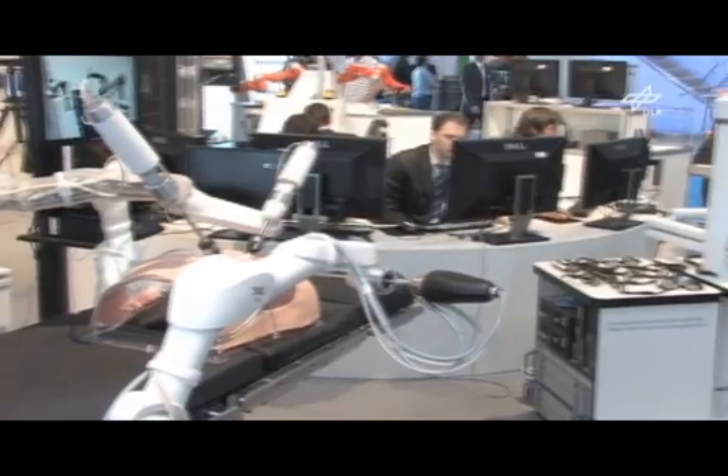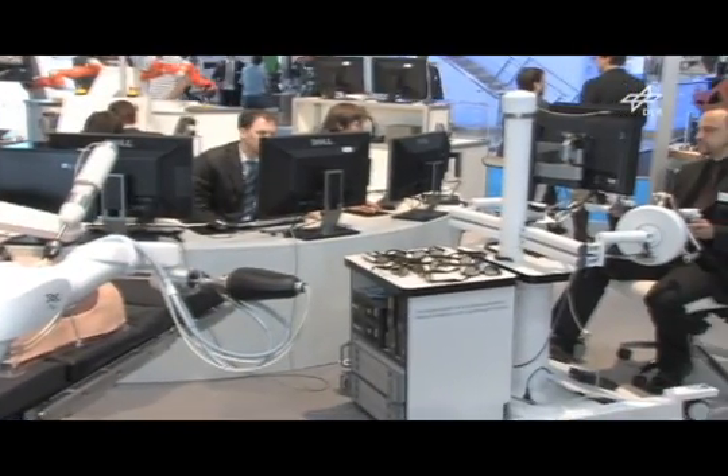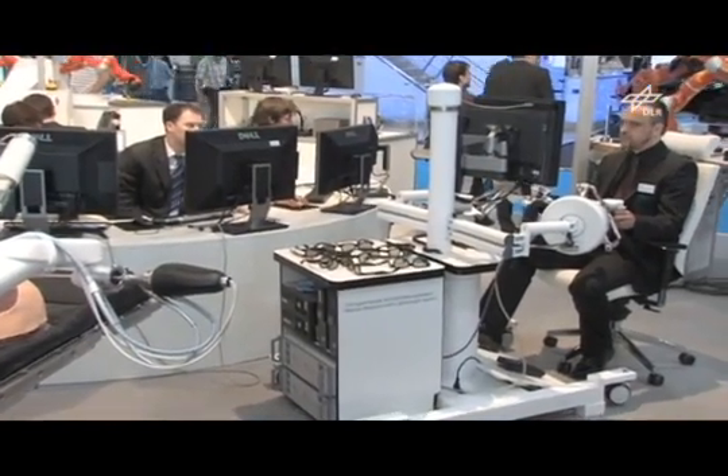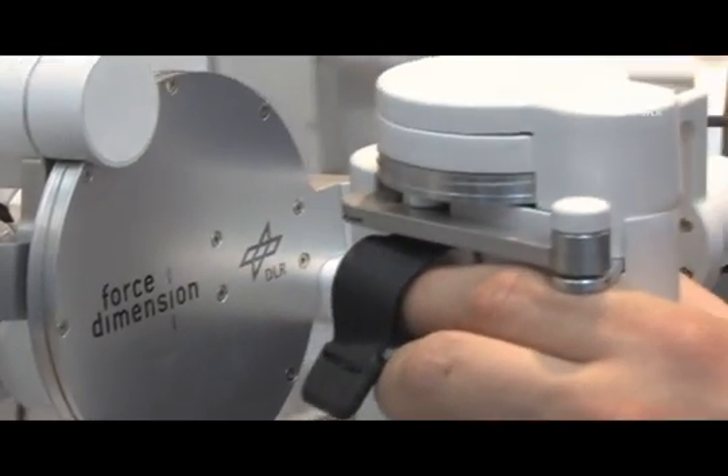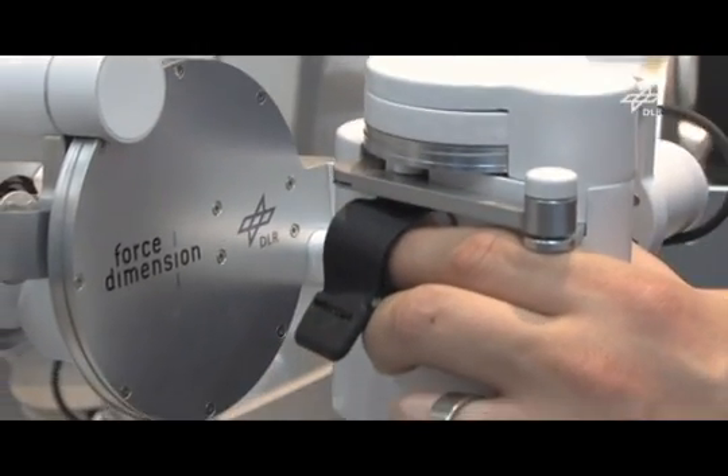The system is controlled remotely by the surgeon, who will be sitting at this command console. From there, the surgeon teleoperates the system with haptic input devices. Forces which are exerted on the organs are simultaneously measured and provided back to the surgeon.